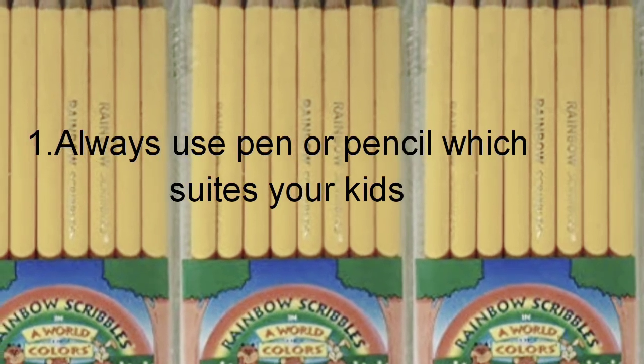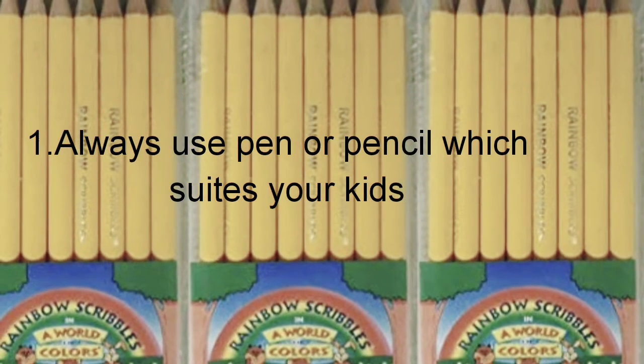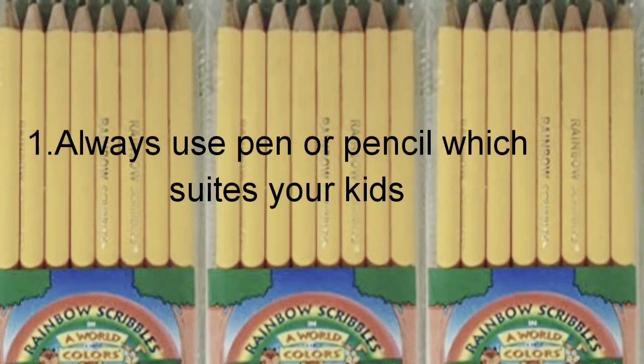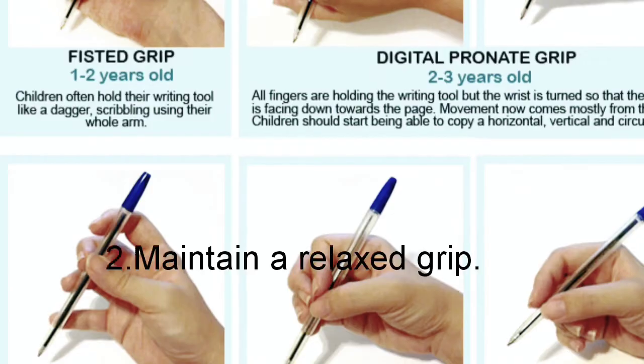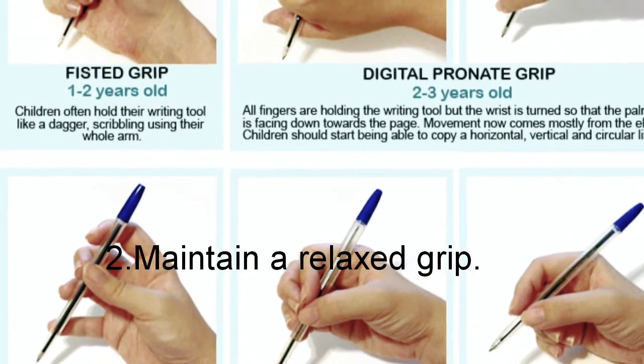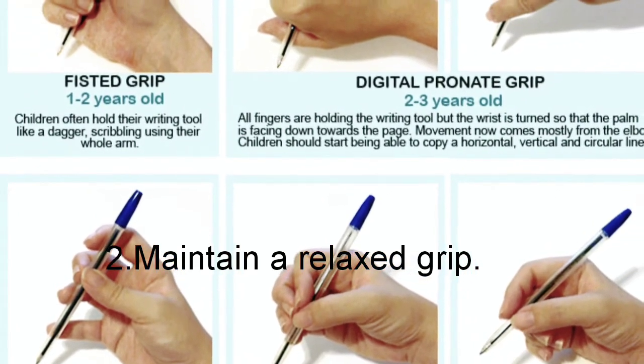Kids should always feel comfortable while holding a pen or pencil — this is a very important point. The grip should not be tight; it should be relaxed and easy so that writing will be easy.